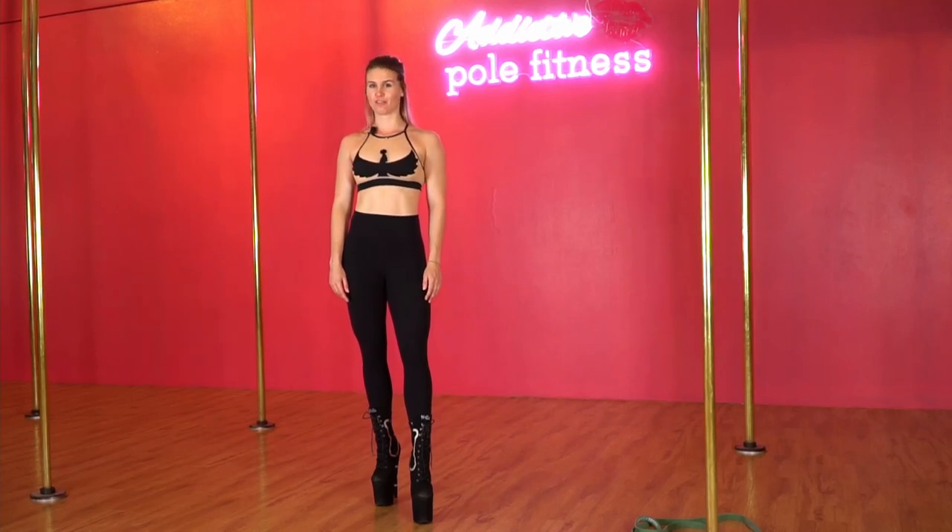Hey guys, and welcome to the Addictive Pole Fitness Channel. Today I'll be taking you through some quick, easy steps on how to walk in heels.